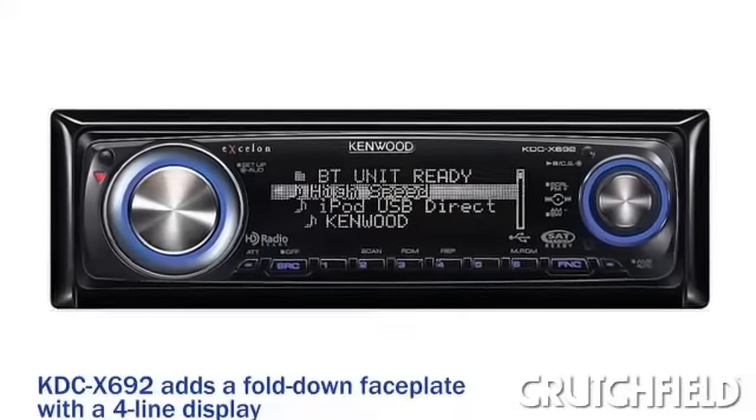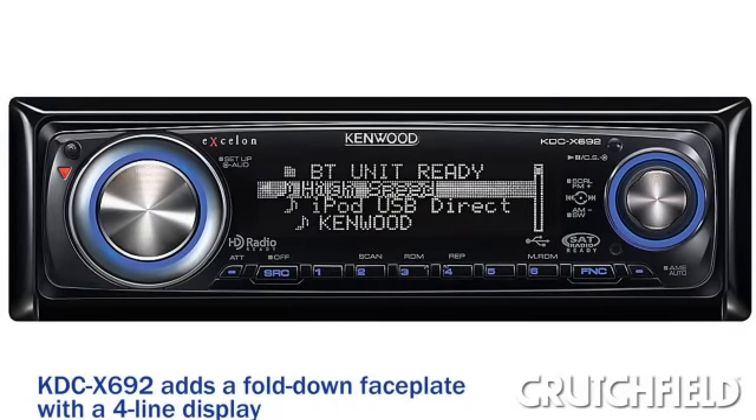There's actually another model in this line — it's the KDC-X692. It's got all the same great features here, and it's also an Exelon model. But it has a flip-down face and, if you can believe it, an even better display. I'd like to see that. But this one looks pretty good to me. It's the Kenwood Exelon KDC-X592.